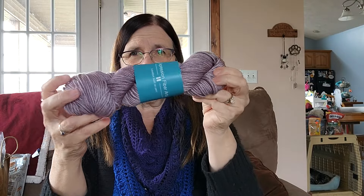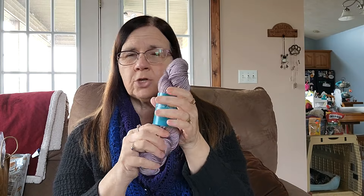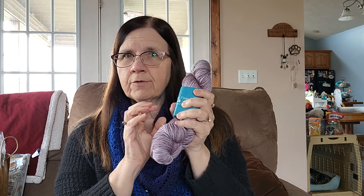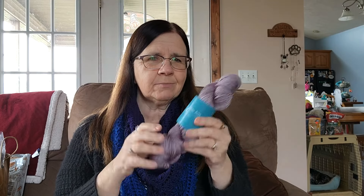So this is the third clue. Like I said, this is March. April just came out yesterday, so I've got to get this one done. You only make one square for each of these. And I know that clue four — I just watched the little video on clue four — there are some stitches I'm like, we're doing what? Okay, that's interesting, never heard of them. And you use some of the yarn from a previous month in month four, though I don't think you do on month three.